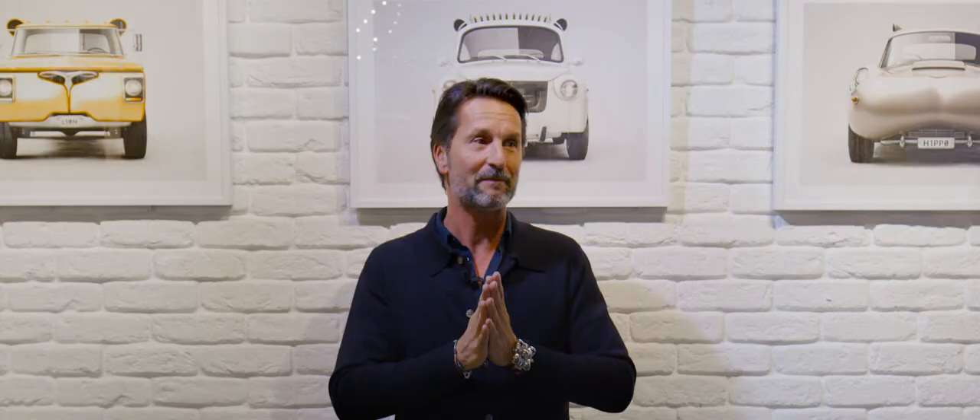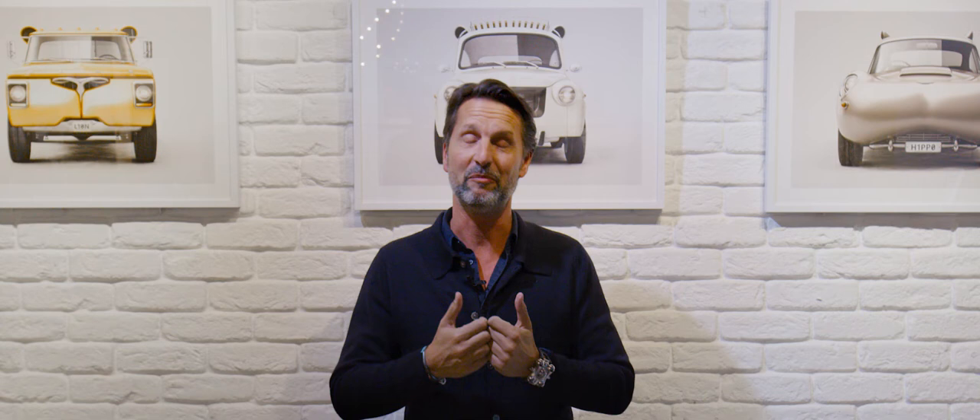Every one of his pieces makes me smile, every one of his pieces makes me happy — it brings me back to the child I was.